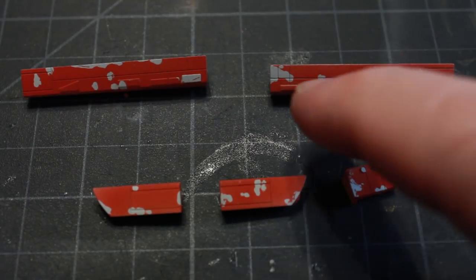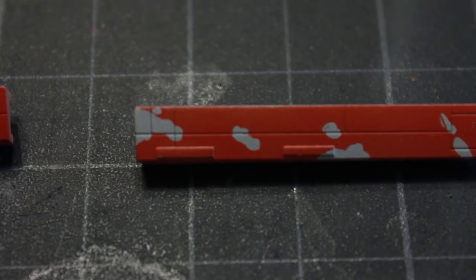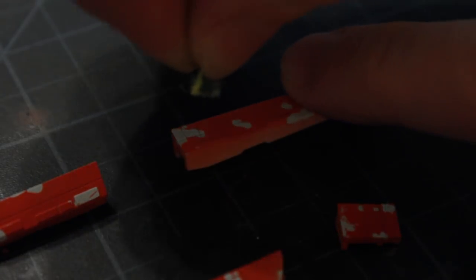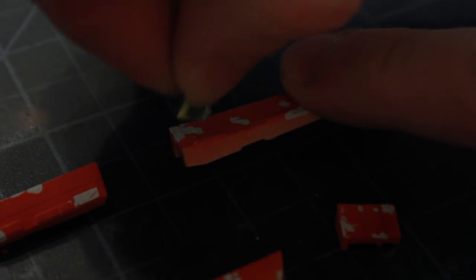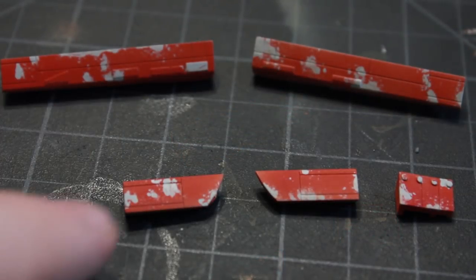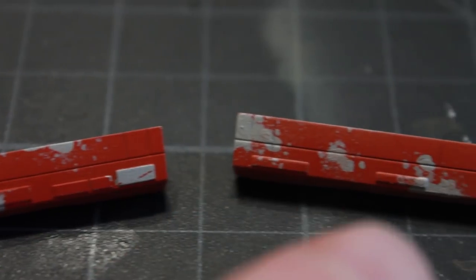I'm not too happy with how these turned out - they're a little too nice and uniform looking. So I'm going to go over with a sponge dipped in the body color paint, AS20, and just kind of rough up the edges a little bit. That makes it look a lot more organic, and I'm a little more pleased with how that turned out.